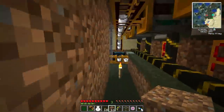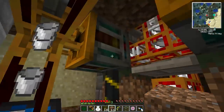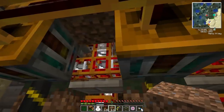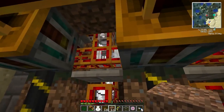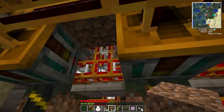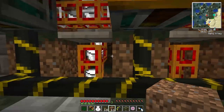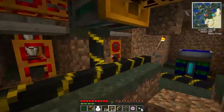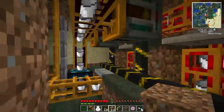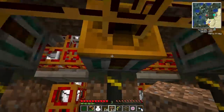The way this works is I've got a condenser here making empty buckets. I've got a deployer under each cow with a filter under that. The deployer activates the empty bucket which fills it with milk. The filter takes the milk bucket out and sends it into the condenser all the way along. And these retrievers suck out the empty buckets and refill the deployers.